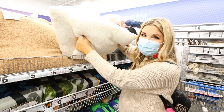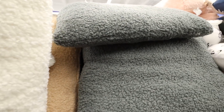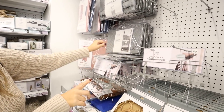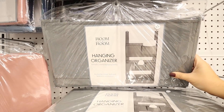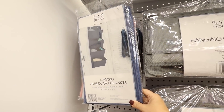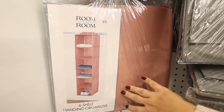They have cozy Sherpa pillows for $5 — you can get tan, white, or gray. Five Below always has organization year-round. They have over-the-door basket hooks for $5 and these new little hanging organizers you could use in a bedroom, office, or bathroom. They also have pink and blue ones, an over-the-door organizer, and a six-shelf hanging organizer.